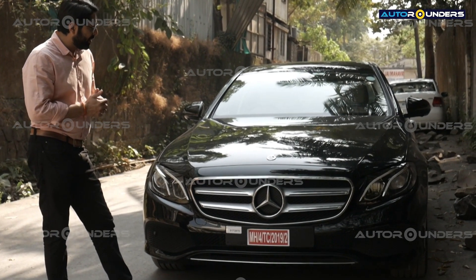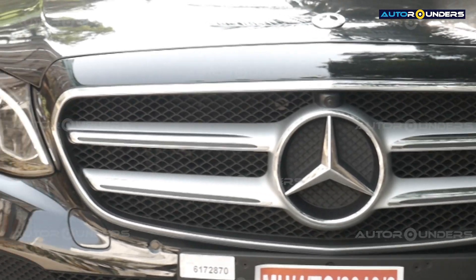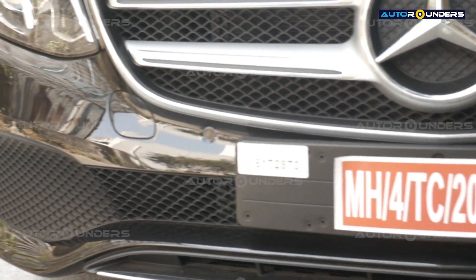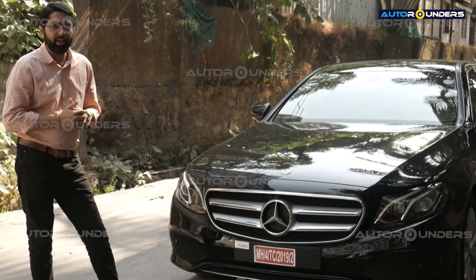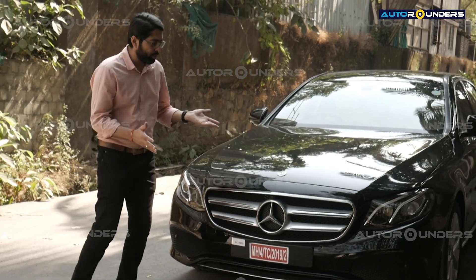We are going to facelift this to the Maybach style — the entire front portion, the grille, the bumper — it will be the Maybach facelift. What we have done is we have already painted the bumper as per the color code of the car and kept it ready at the worktop. We can finish this car in a day's time because it's a brand new car and the customer wants to take it home today.